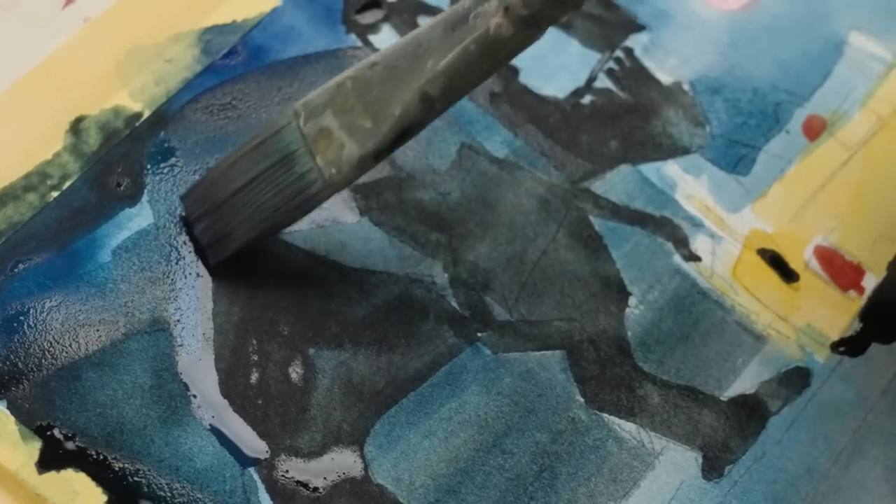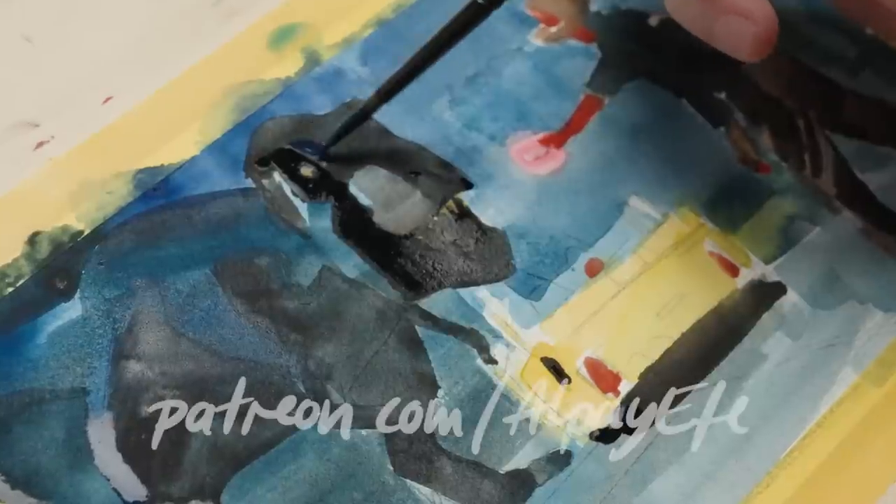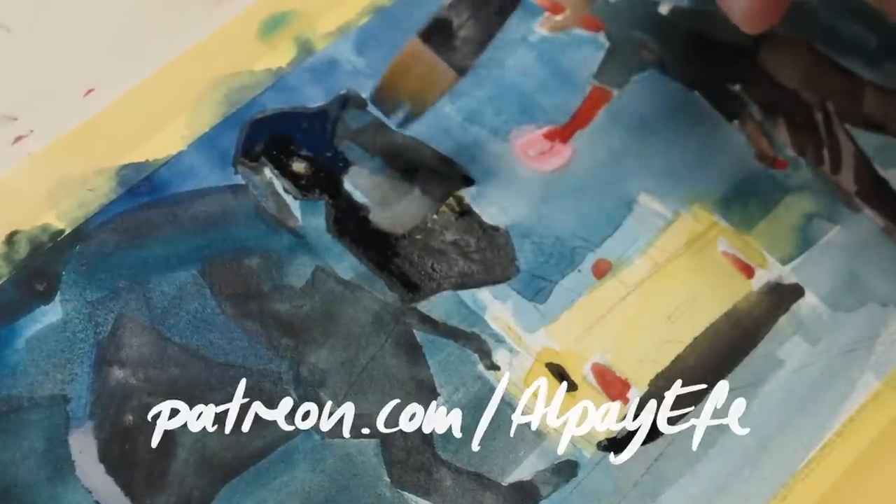If you want to see the entire process of how I created this small realistic scene in real time, head over to Patreon.com where you can find a version that shows you the complete process from start to finish.